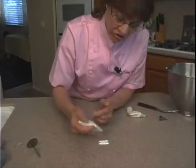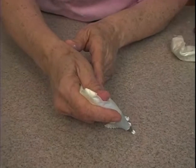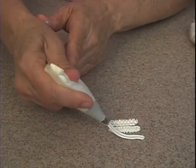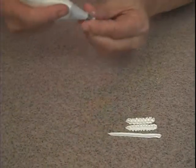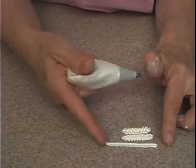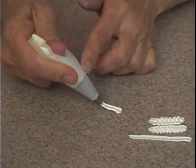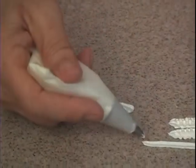When you start to do just a straight line, you need to touch and immediately squeeze and lift up, with even pressure. When you come down, you want to pull away. You don't want a bulb at the beginning or at the end — no bulbs of icing on the ends. You want it nice and even.